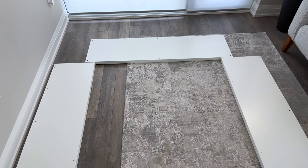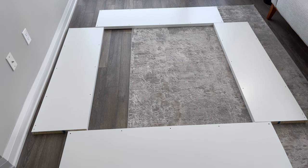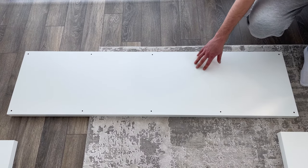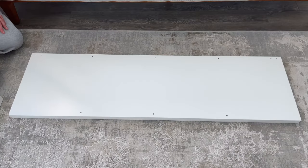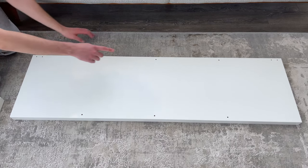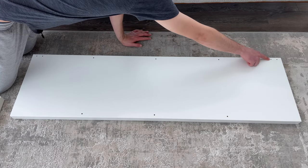The first step is to place the pieces that pertain to the frame in the proper orientation. The top and bottom panels will look like this. As for the right and left panels, they have two holes on each side. Make sure both panels are placed with the two holes facing outwards.